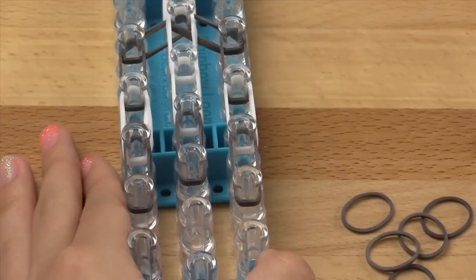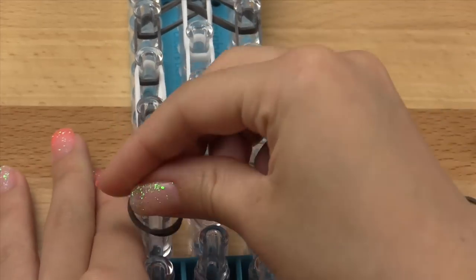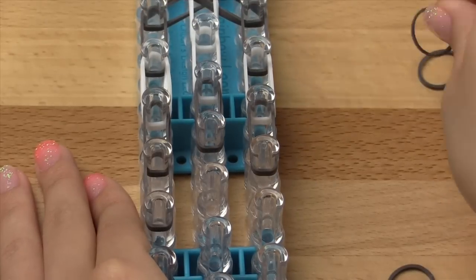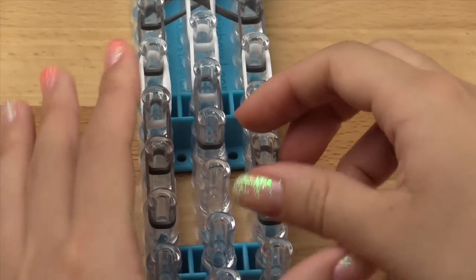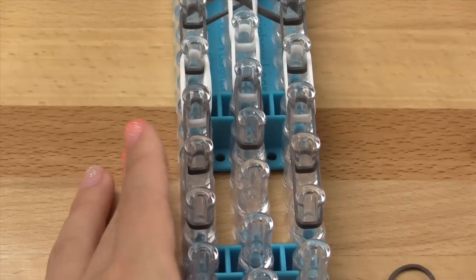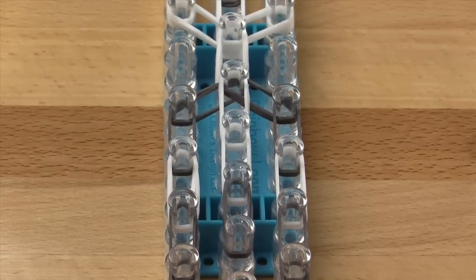We've now almost finished the body — we're going to add the little legs now. Use double gray bands and go vertically only on the left pin bar and the right pin bar. Let's go ahead and review what's on our loom — we should have something like this now.